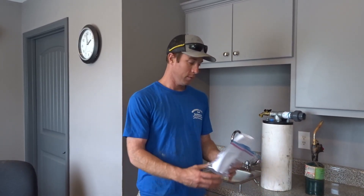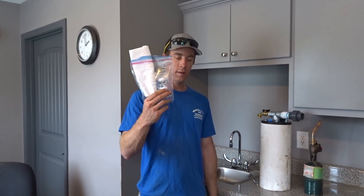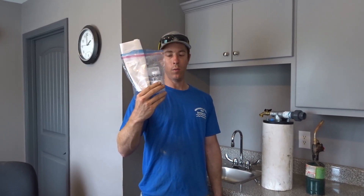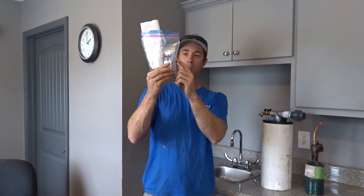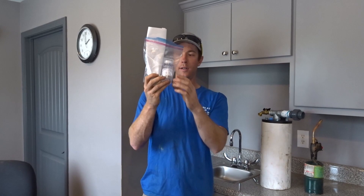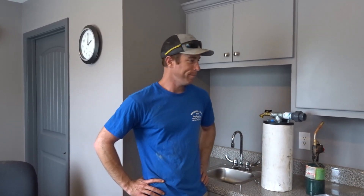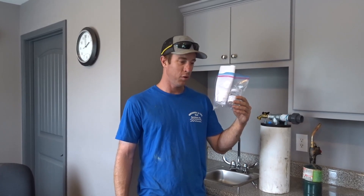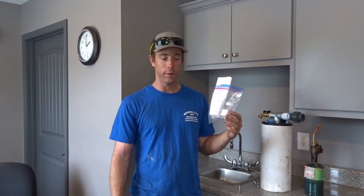Number four: be sure to take the sample in a certified bottle. Most labs won't even take a sample if you don't have it in one of their bottles. They have lines that tell you how far to fill it up, and a label where you can put the date, when it was taken, name, address, that kind of stuff. Don't grab a Gatorade bottle, wash it out, and take a sample in there — I learned that the hard way. Best thing to do is go to your local health department or a certified lab in your area. Get a couple of bottles, or call your local well driller. We have a lot of these at our office too.